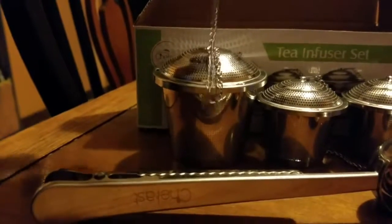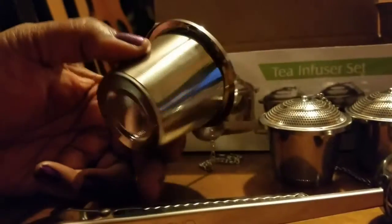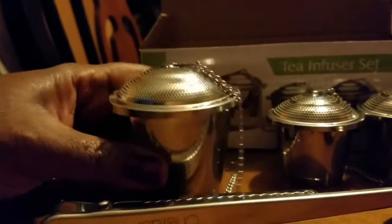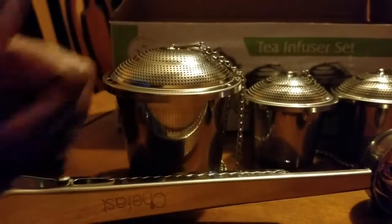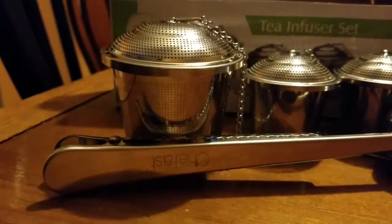It does work fine and I really like the actual use of them. The holes are not so big that your leaves will actually get into your drink. It's a really nice collection and I love that they're all stainless steel.